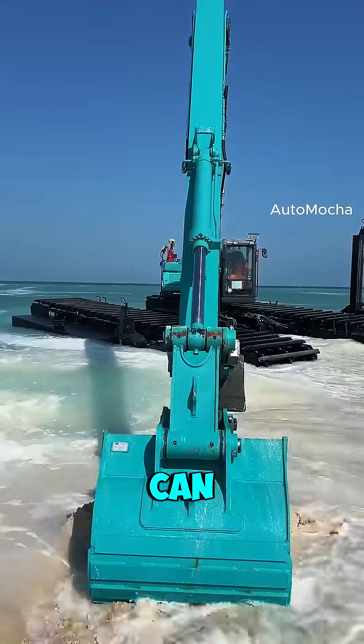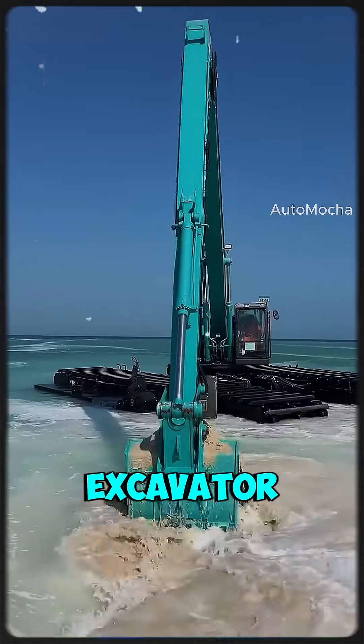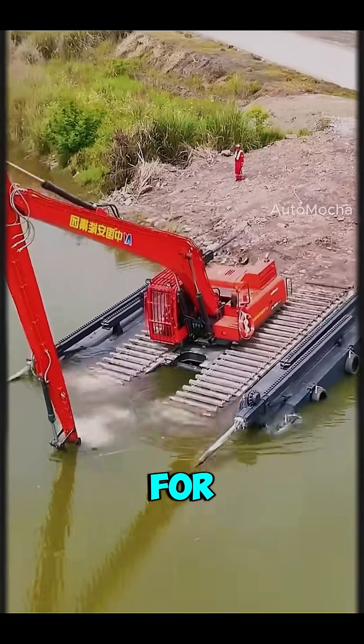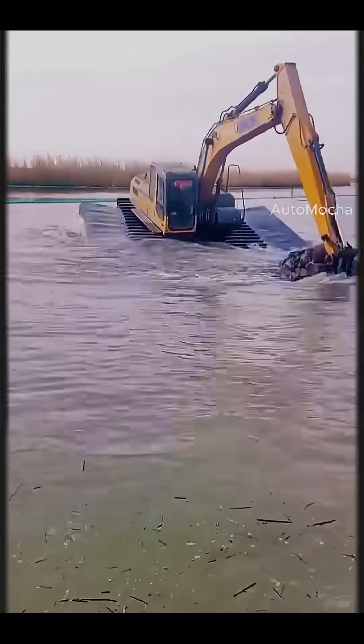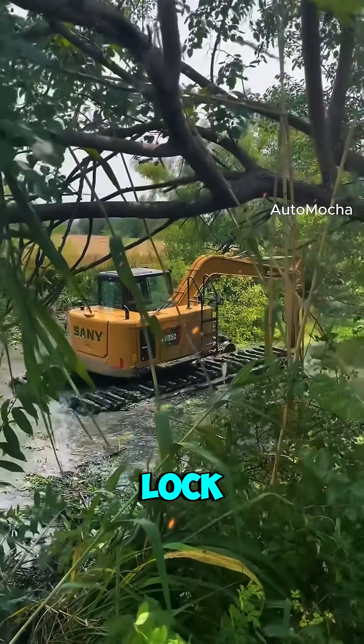Did you know there's an excavator that can actually float on water? Yep, it's called an amphibious excavator, and it's not your average construction machine. This beast was made for extreme environments, places where standard excavators would instantly sink. Think swamps, flooded fields, rivers, even muddy lakeshores.